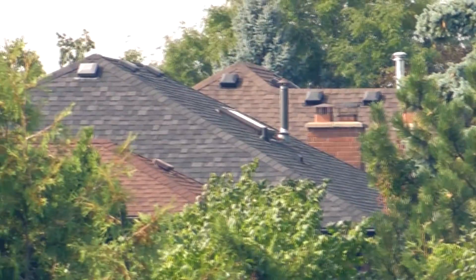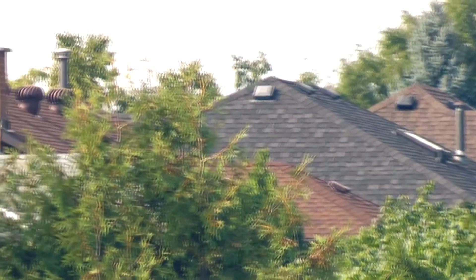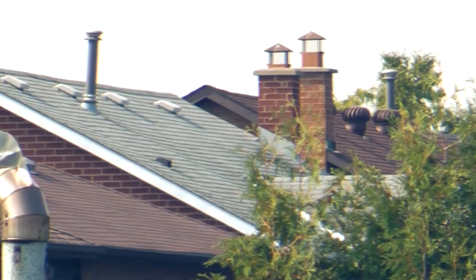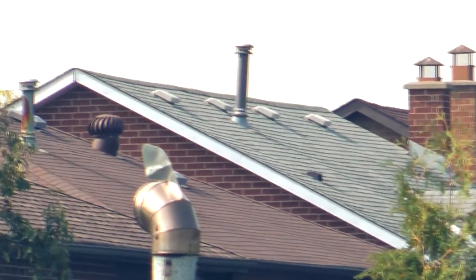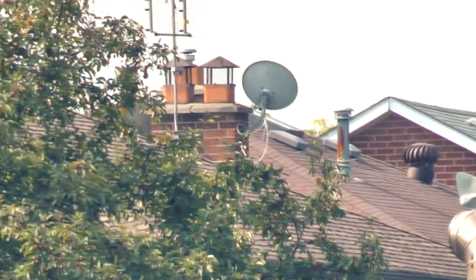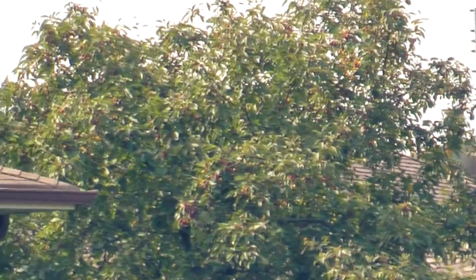A lot of older homes suffer from a lack of proper ventilation in the attic, which often leads to poor circulation and trapped moisture. This may result in higher heating and cooling costs and potential mold and bacteria buildup. To combat this, many homes have installed roof vents to increase circulation.